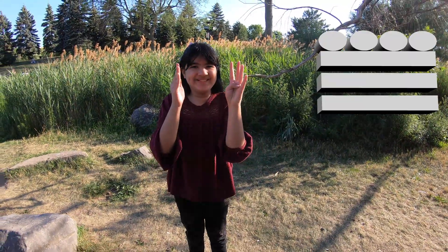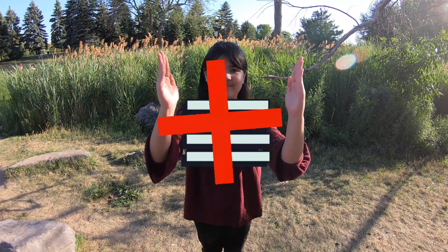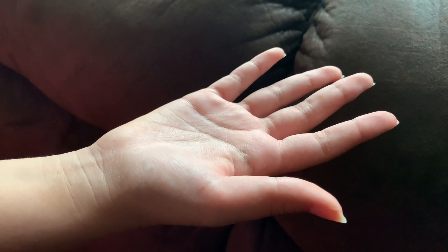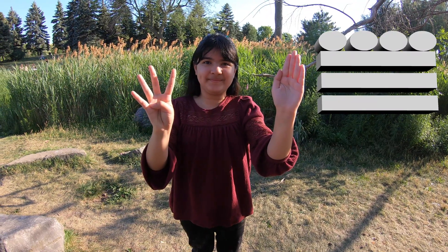Now stop — stop at 19. You have one extra digit left, but we cannot express 20 with our fingers and toes, because if we did, how would we continue to 21? So Denis is at 19.